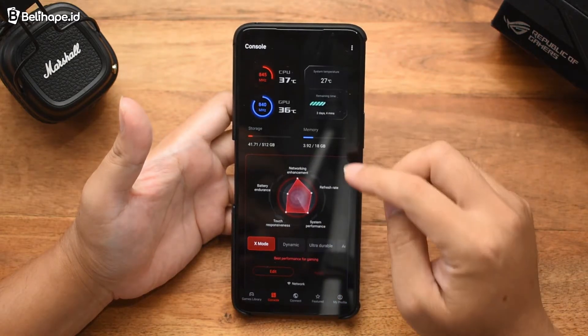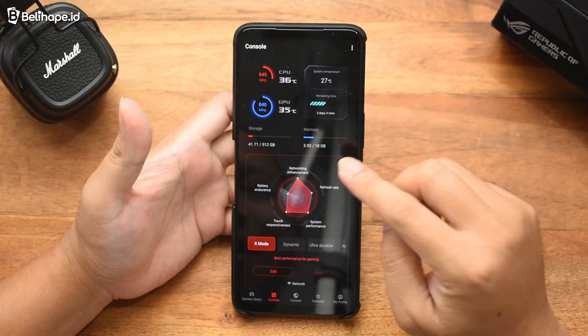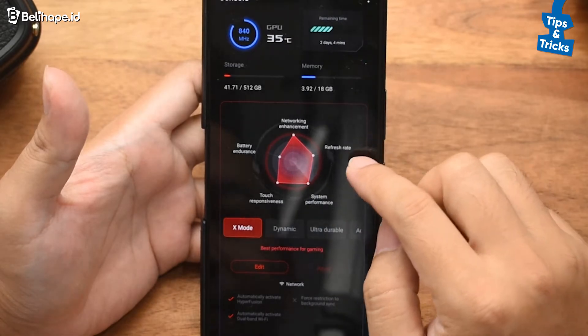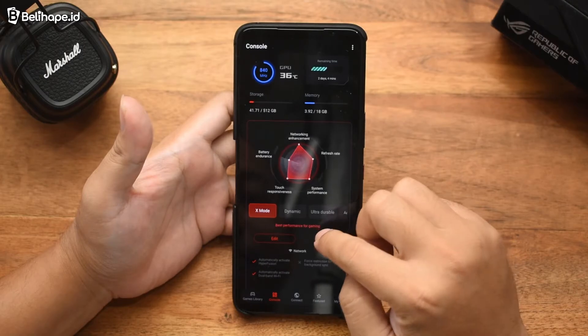Jadi fiturnya ini untuk membuat para gamer mendapatkan performa terbaiknya. Di sini bisa diatur mode-nya — ini bisa kelihatan ya. Refresh rate-nya pakai yang berapa, sistem performance-nya gimana. Itu kalau pakai X Mode.